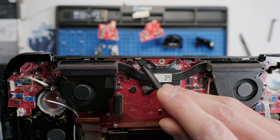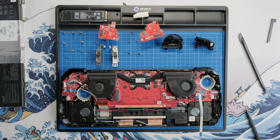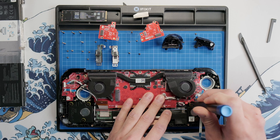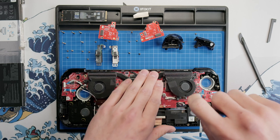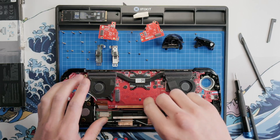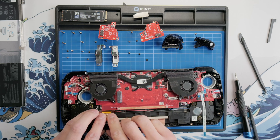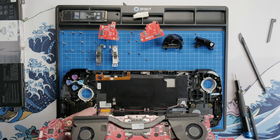The last cable we need to remove is for the power button — just take your spudger and pop the connector off, and now we're finally ready to remove the motherboard. To remove the motherboard, we will remove the final screw next to the speaker connector. As you remove the screw, you should feel the motherboard start to pop out slightly. Making sure the LCD and Wi-Fi cables are out of the way, I like to grab the bottom part of the motherboard, pivot it up, and then pull it straight out towards you.